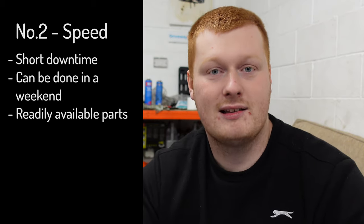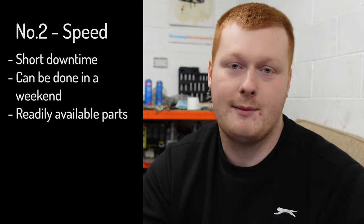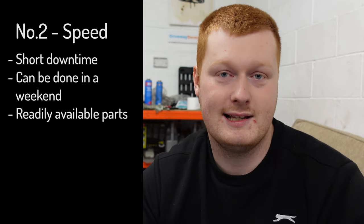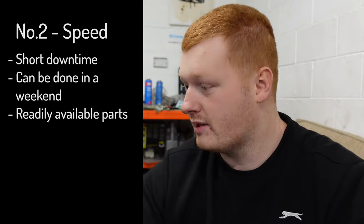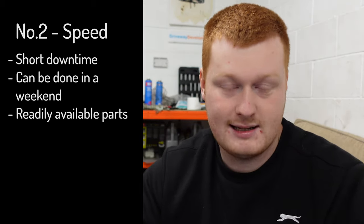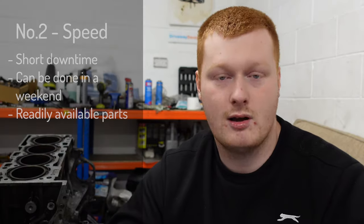Another advantage of a rod job is speed. Although the build has taken a little while, in real time I've got about three days work in Stevo, and if I had all the parts here another two days I'd have him back together with his new turbo, cams, fuel pump, everything. So it's much faster to do a rod job.